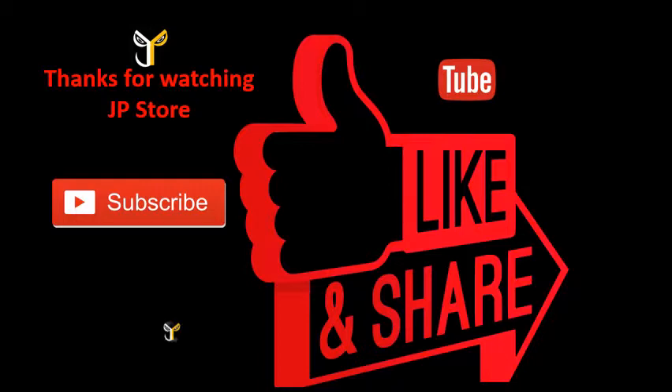Please do subscribe, like, and share. Thanks for watching JP Store. Like and subscribe this video and subscribe to our JP Store channel.